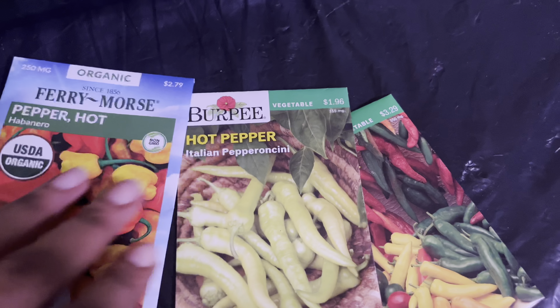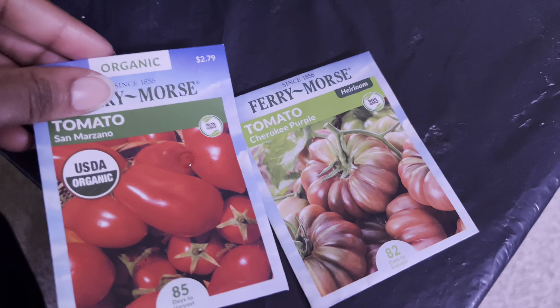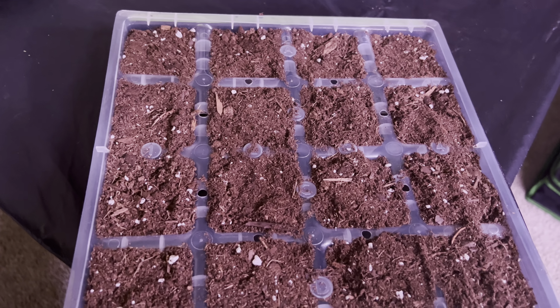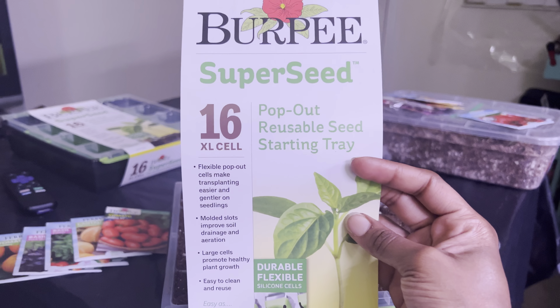I got some peppers and some more tomatoes that I want to start, so yeah, we're just going to be doing that.